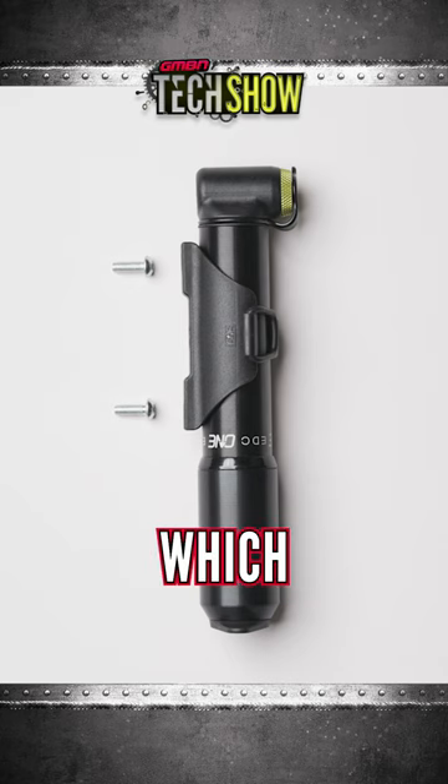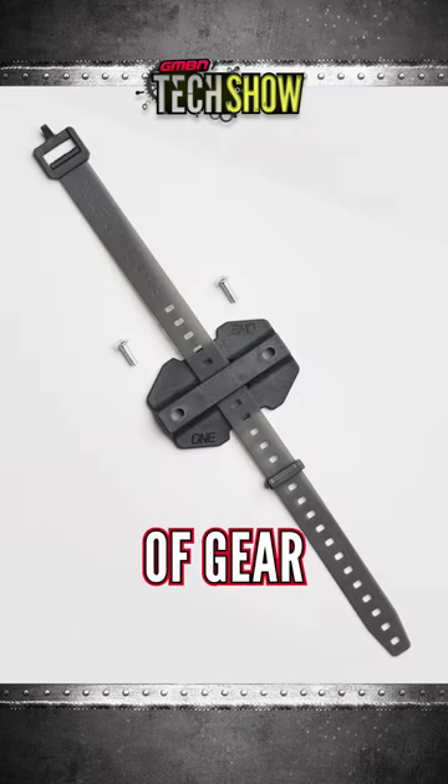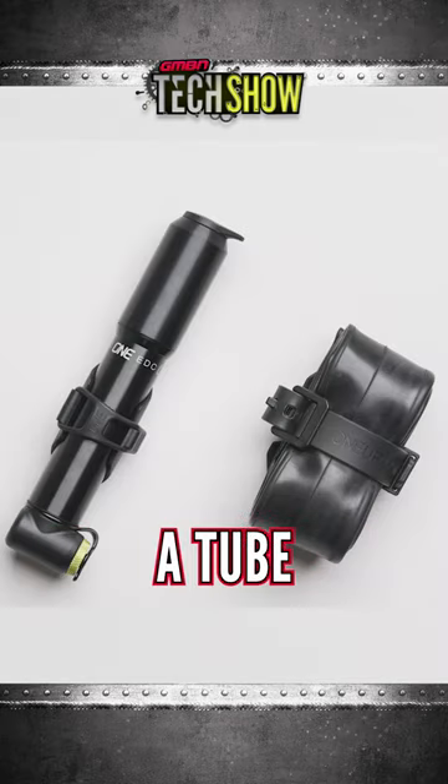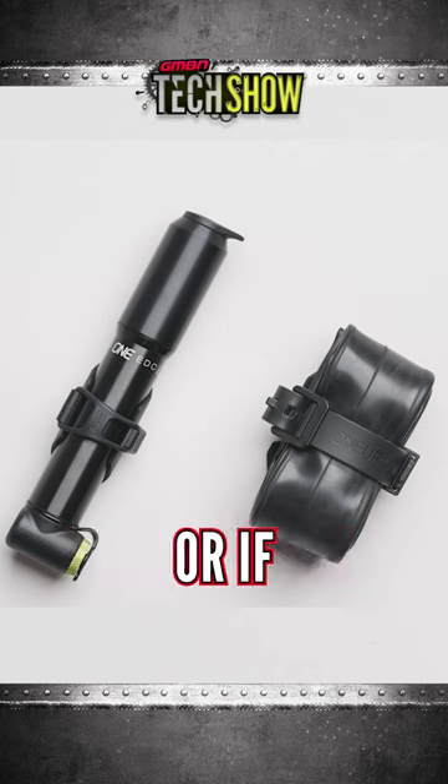They've also got the tube strap, which holds lots of other gear. You can put a tube on it, you can put a CO2, obviously levers, because they're always handy if you're trying to change a tube if you're running tubes, or if you've got a big flap.